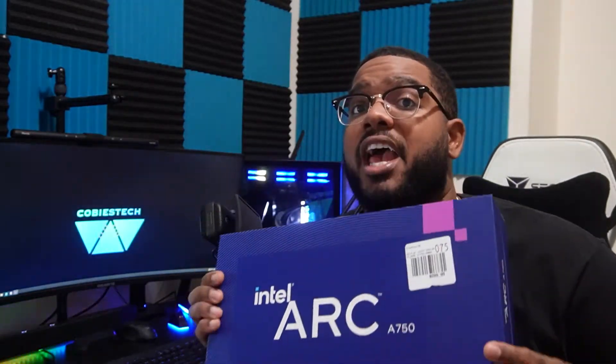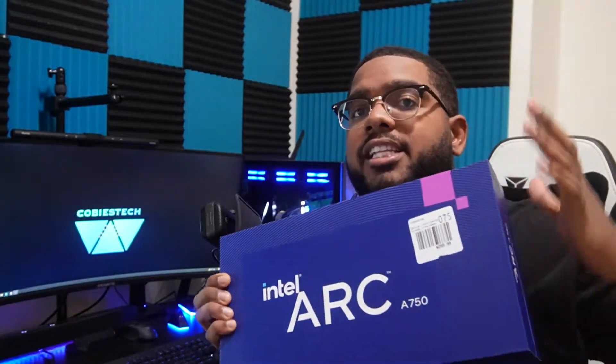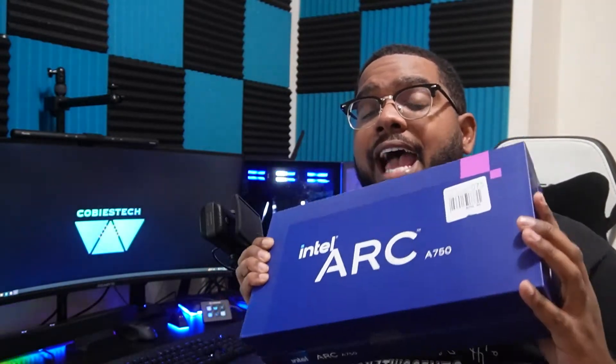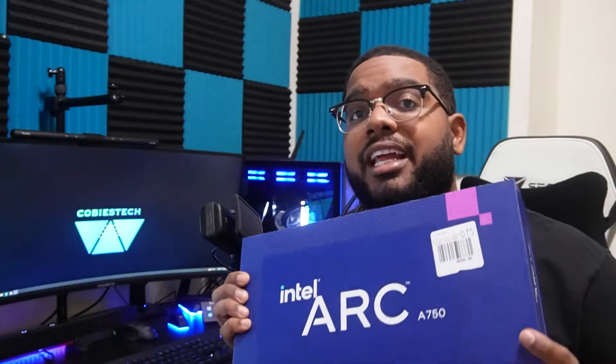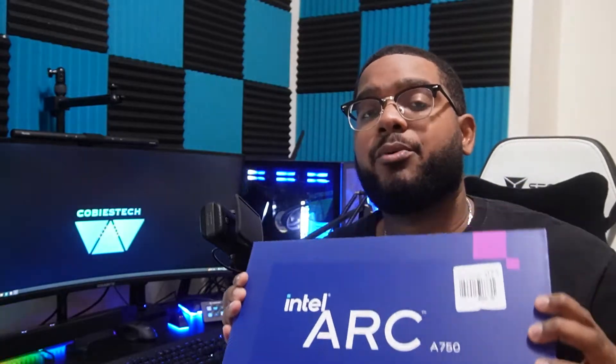I got my hands on one of the Intel Arc GPUs and we're going to be doing a very quick unboxing just to see how it is. It's my first time getting my hands on one of these GPUs from Intel. This is obviously their first time trying out an actual discrete GPU and putting themselves into the market against Nvidia and AMD, and I am super excited to finally get my hands on one — you guys are going to see this and unbox it with me right now.